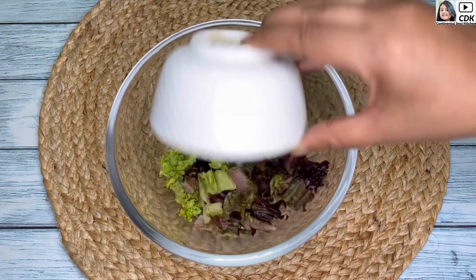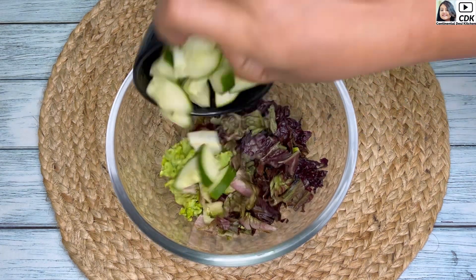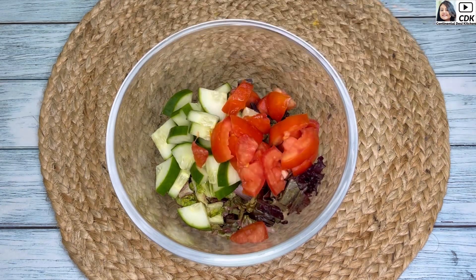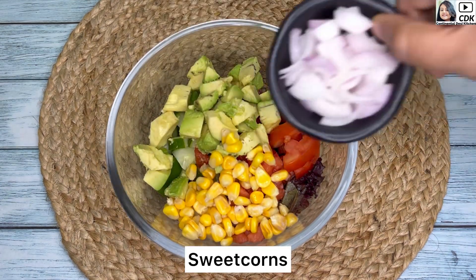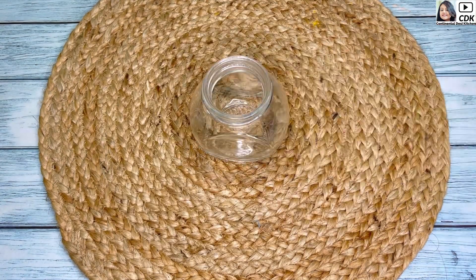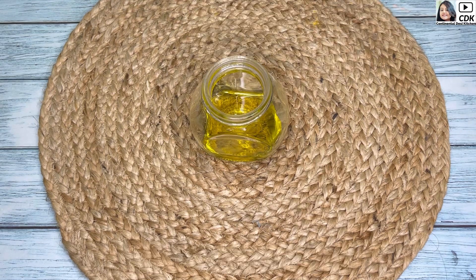Next, take a mixing bowl and into it we'll add all the chopped wedges. Here goes the lettuce, English cucumber, tomatoes, avocados. I'm also going to add some sweet corn, then goes the sliced onions.